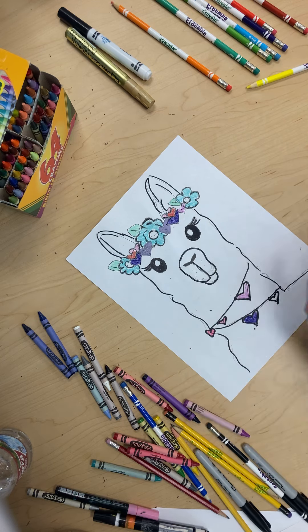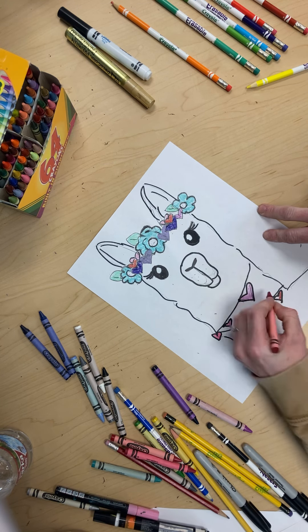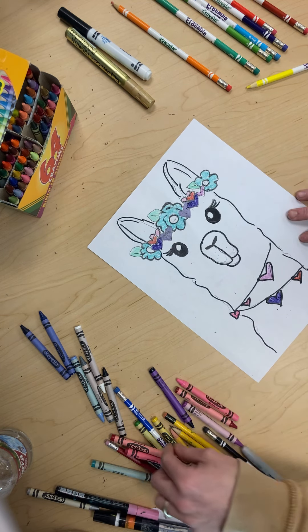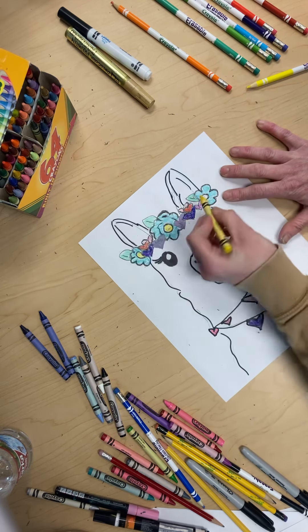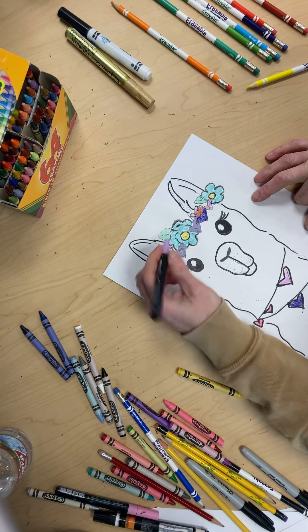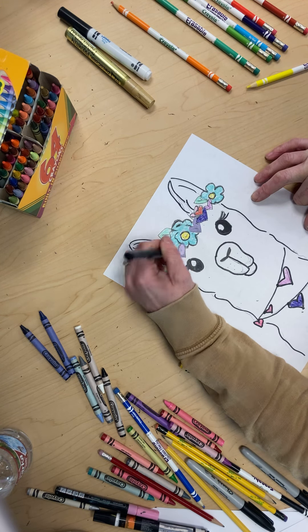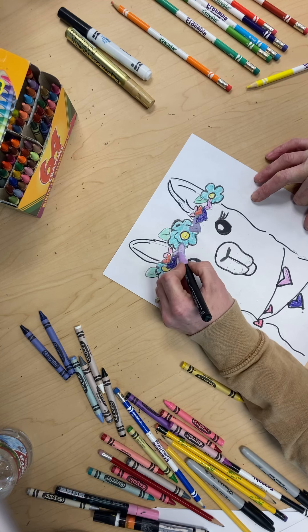And last but not least, I'm going to do a red, and then in the middle I'm going to use yellow. So let's go ahead and go over this. Remember I did this in pencil and I didn't think anything else was going to go over it. But that just shows you mixed media is awesome and fun.